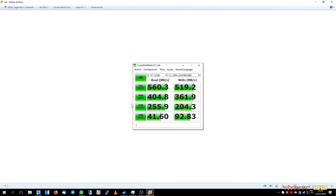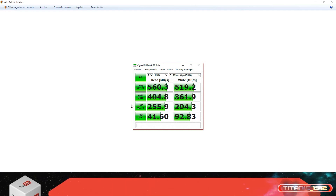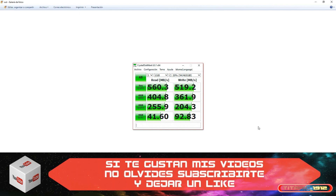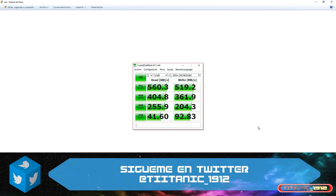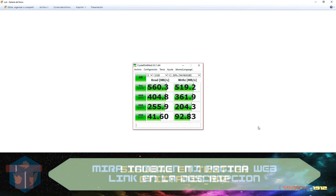Yo creo que esto es todo. El SSD está resultando ser una gran compra. Me falta formatear el disco duro Toshiba e instalar algún programa de copia de seguridad para realizar backup del SSD, por si acaso en algún momento pasa algo. Bueno, hasta aquí el vídeo de hoy, espero que os haya gustado. Dejadme un comentario si queréis, y recordad que siempre dejo enlaces en la descripción: mi página web, mi blog, mi página de Facebook, Twitter, y otros enlaces. Nos vemos en el siguiente. Yo soy Titanic1912, adiós.